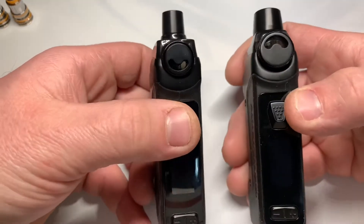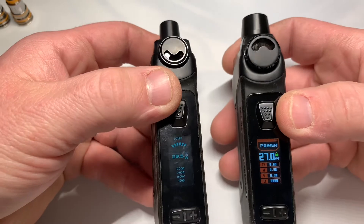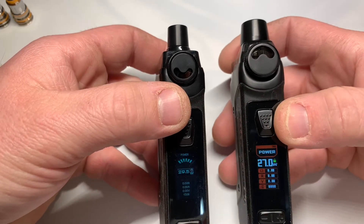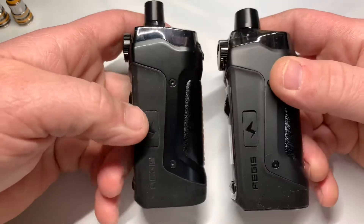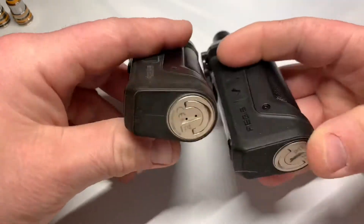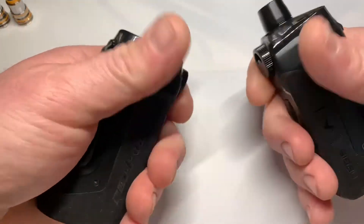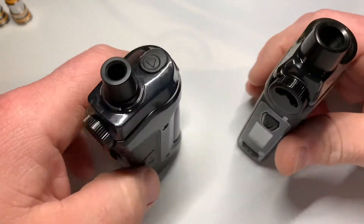The screens have been updated on the Boost Pro, which in a good way in my opinion. It wasn't terrible on the Boost Plus, but it's a lot crisper and more colorful on the Boost Pro, so I'm digging that. Both use standard USB Type-C, both single 18650, same tab style from the bottom. In the hand they're identical — just some big changes.